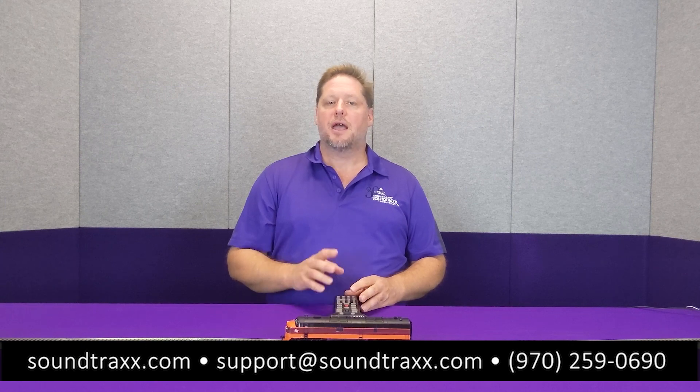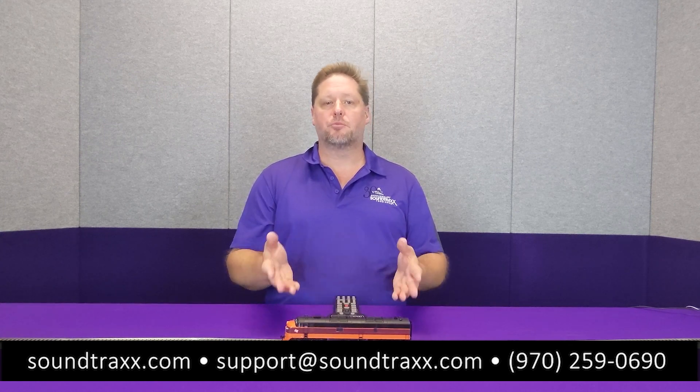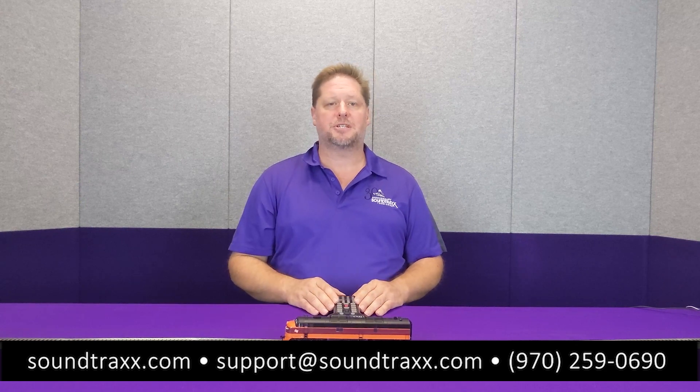For more information, please visit our website at soundtracks.com, and be sure to check out the user's guide for more information on this and all the other cool things that we've built into the Tsunami 2.